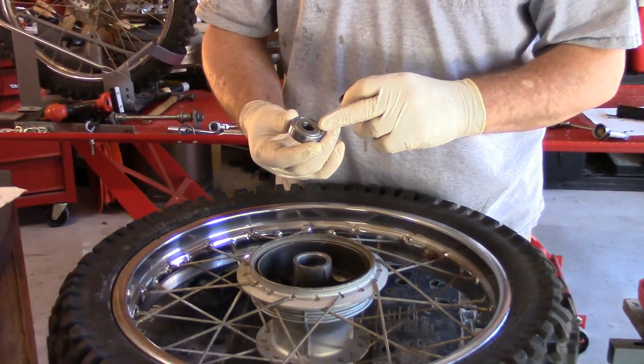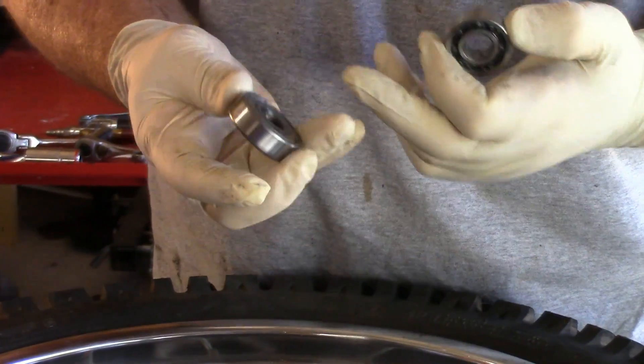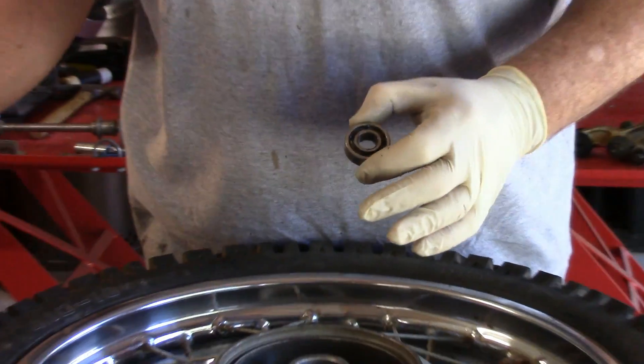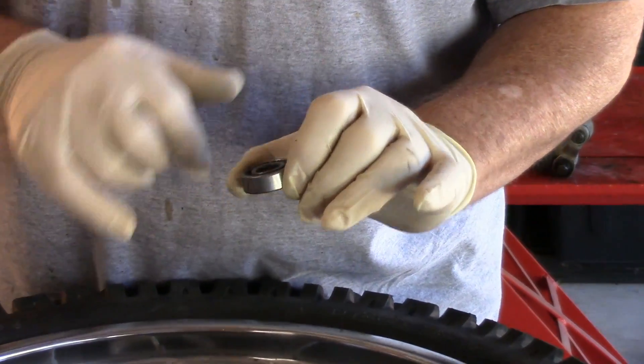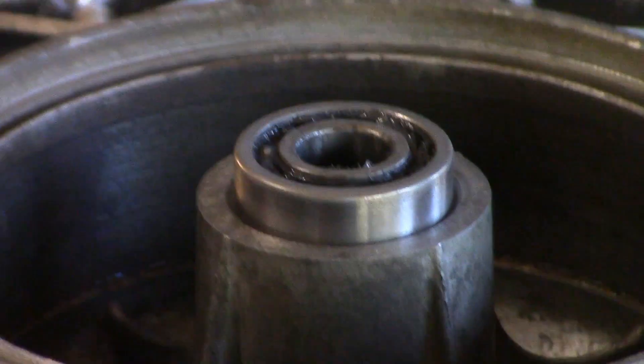In the case of these two bearings, one's got a sealed end and one's got an open end. This one here has open ends on both. So in determining which goes in first, as we're fixing to install these, this has writing or stampings on the side — it says Japan, gives a part number and so forth. So I'm going to leave that to the outside, which is typically the way it's done.